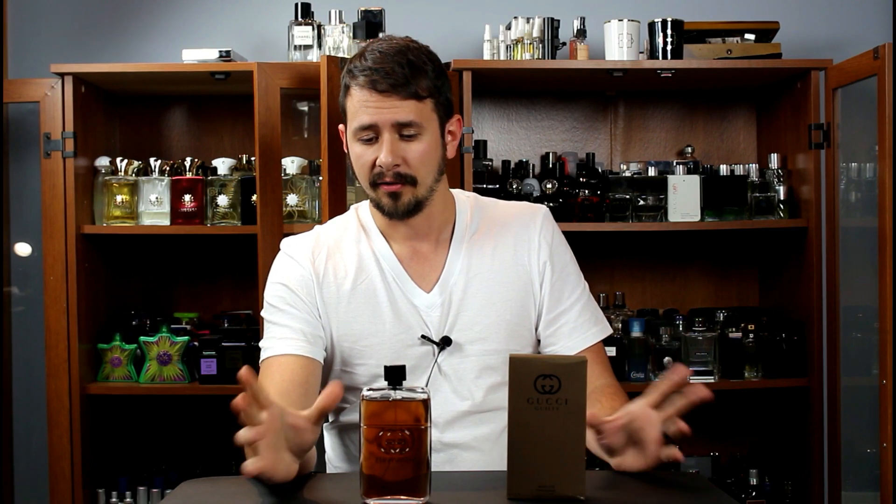That's my review for Gucci Guilty Absolute. Personally, I really, really enjoy it — I think it's a great fragrance. Longevity and sillage are average for me, but that does not bother me one bit. I'm going to give this a big thumbs up. If you've smelled this, let me know what you think. As always, thanks for watching — like, comment, subscribe, and I'll see you guys next time.